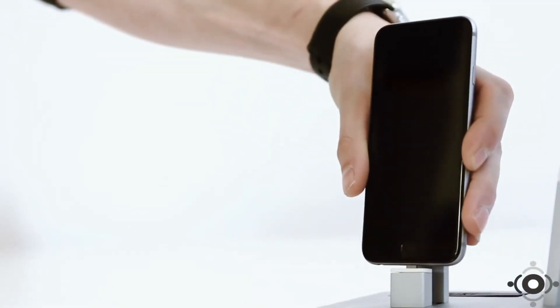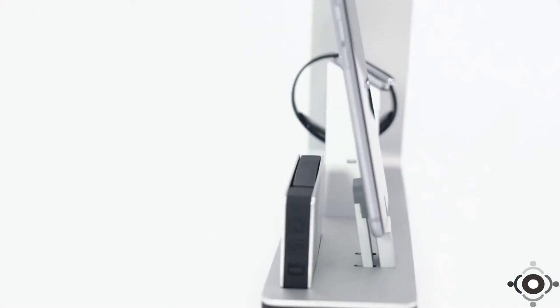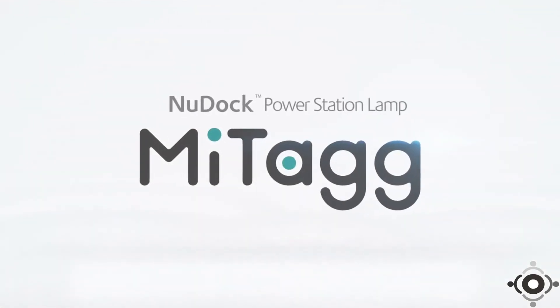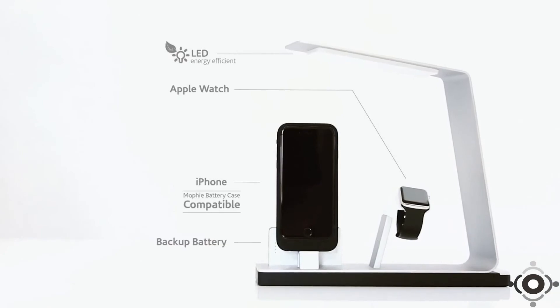A place to plug in should be more than just a cord. It should look right, beautifully designed, and it should offer powerful function in a slim profile. Introducing the New Dock Power Station lamp from MyTag. Instant charging for your iPhone, Apple Watch, and backup batteries at the same time.